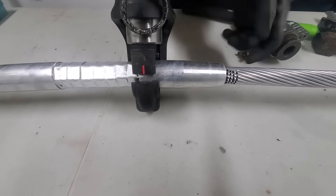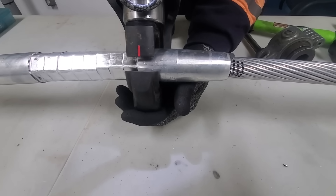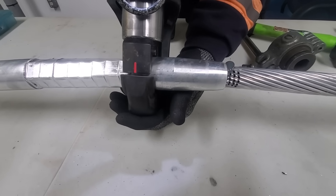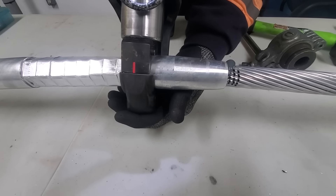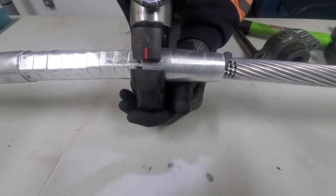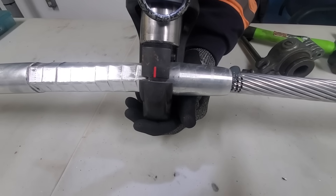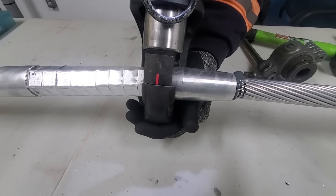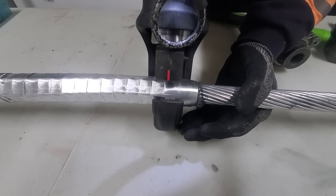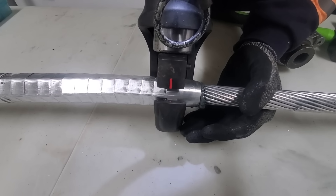Right here I make some marks just so you can see the cold flow expansion with every crimp. There's a gap after that third line, and it's slowly closing in on the mark I made. The next crimp is going to start to expand past that mark. By the time you do the entire sleeve, there's almost a solid inch of cold flow expansion. That's why we left that gap on the steel interior.